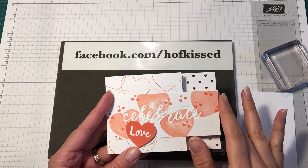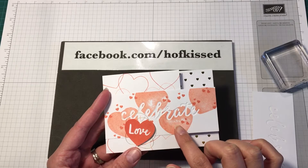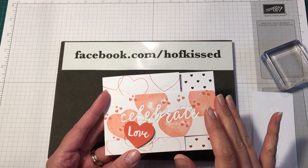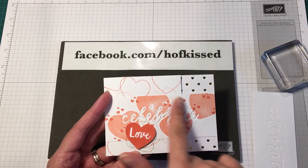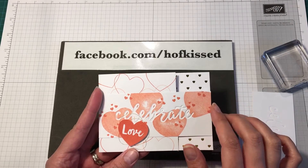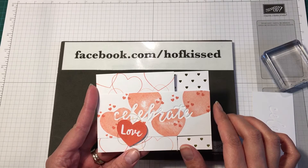Hi, this is Steph from Hofgist. Yesterday I shared this card on my Instagram feed and it uses the stamp set and pieces from January 2017 Paper Pumpkin. I thought I would share how I did this panel here with everyone, because some people don't think that I used just the stamp set from the kit — but I did.